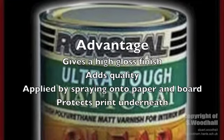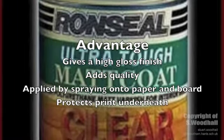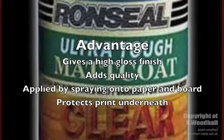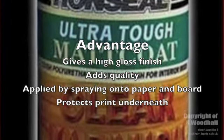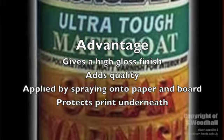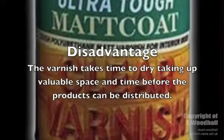Varnishing is applied to paper and board to give a high gloss finish, as seen on glossy magazines, to give the paper a quality feel. The varnish is applied by spraying it directly onto the surface of the paper or board, and once dry gives a gloss finish and helps to protect the print underneath.